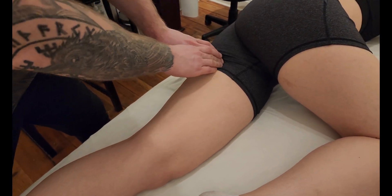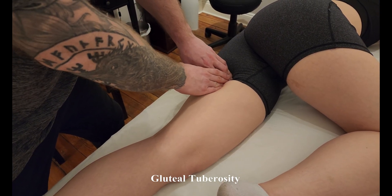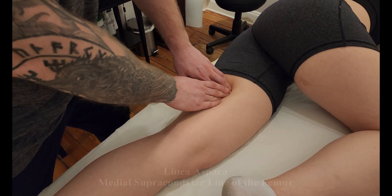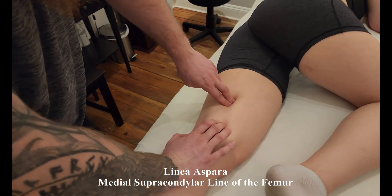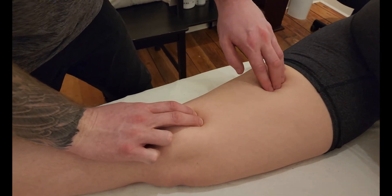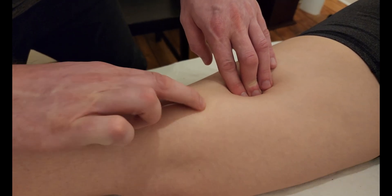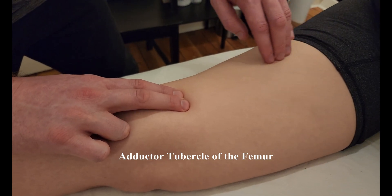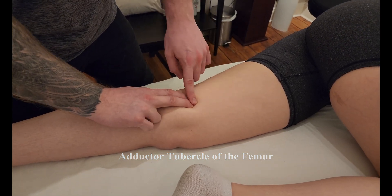The more proximal end has a small attachment on the gluteal tuberosity, inserting all the way down along the linea aspera as we work down the femur. Depending on the individual, there's going to be a gap where it does not actually attach — along the linea aspera and possibly a little of the medial supracondylar ridge — and that gap is the adductor hiatus. This marks the end of one head's attachment, and then the other head attaches at the adductor tubercle.